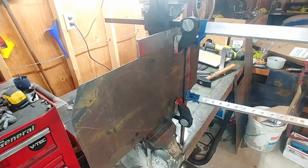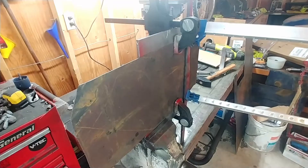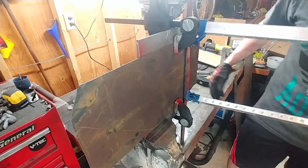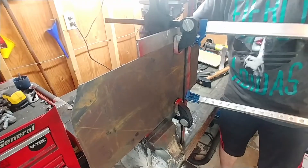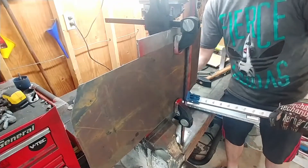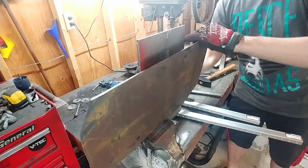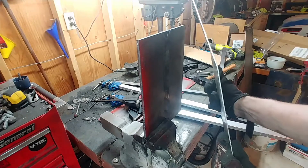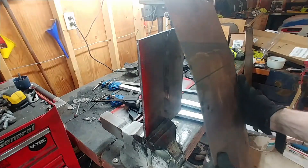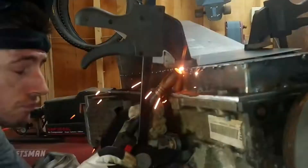It's bending! Holy crap, that actually worked! You can see it — it bent right along the bend line. That's pretty neat.